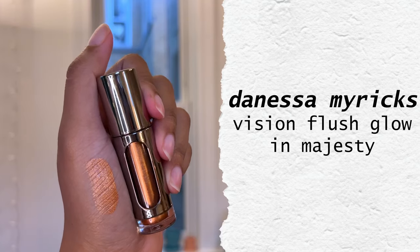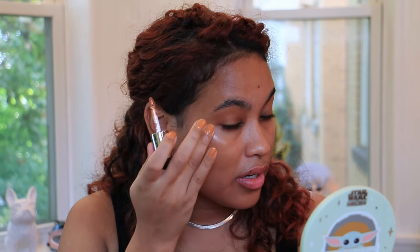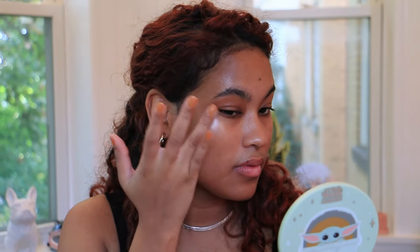Next, I'm going to use the Vision Flush Glow highlighter in the shade Majesty from Danessa Myricks. I really like the formula of this — it's very thin and I think it sinks in really well. She has even a pink color and a big range of products if you're looking for something glowy like this. I think it's only $20 — it's a very small tube, but you don't need a lot to get a high impact. Now that we've got that layered on top of the Hollywood Flawless Filter, I feel like it's giving even more of a high shine, reflective glow. I really like that neither of these products accentuate my texture — it's just looking like healthy, hydrated skin.